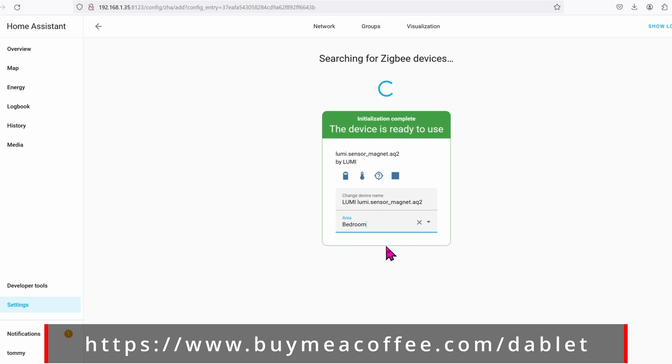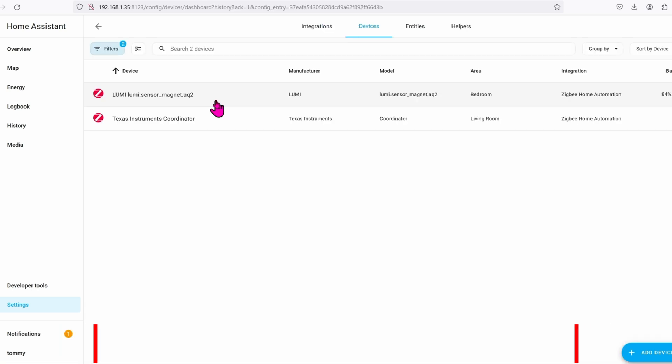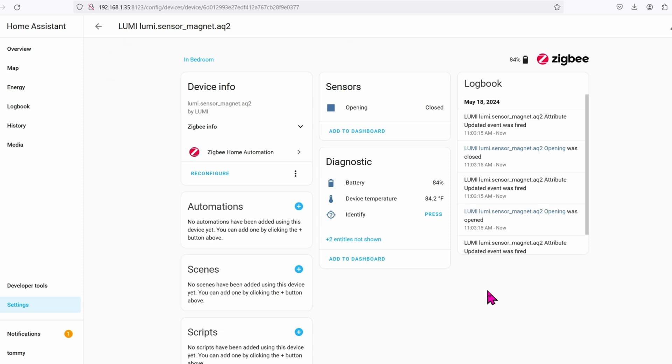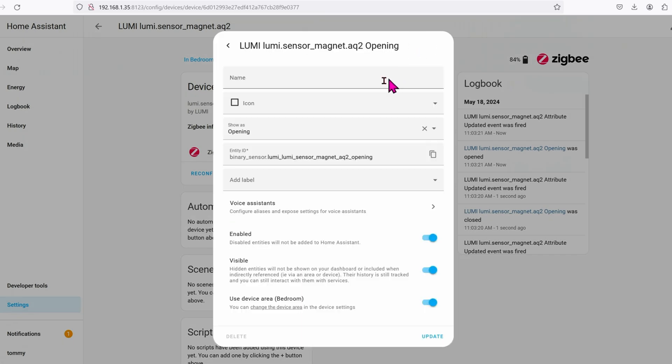Select the area if you want and then we are done — very nice. Now you can go back and click on Devices, click on Lumi sensor, and here we can see the battery status, the temperature, as well as whether it's open or closed. Sweet. Home Assistant found it automatically and all you have to do is click and wait — that's it.